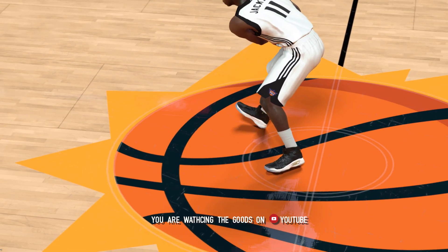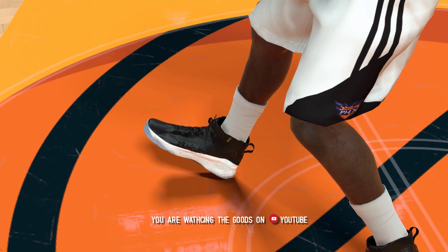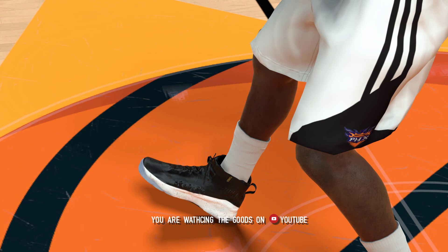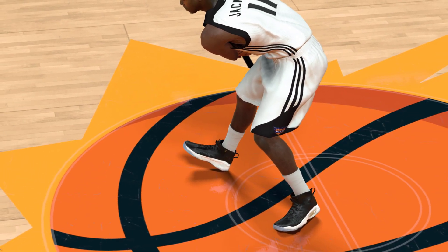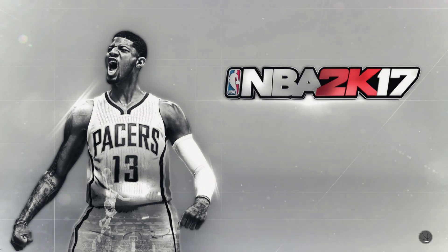Overall this shoe looks pretty good. One little detail — there's a gold tab on the black part of the shoe that has the logo, and I really like that detail. I really like these shoes in real life. Anyway, the link to the shoe is in the description.